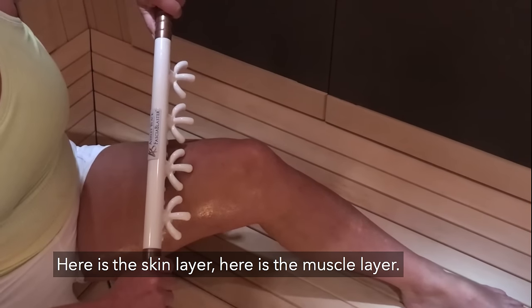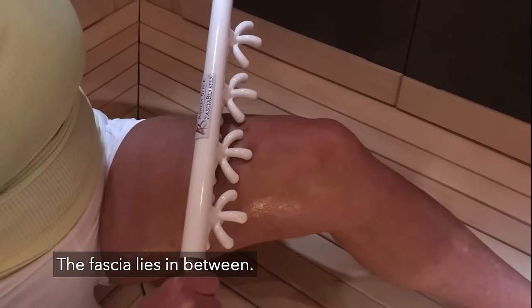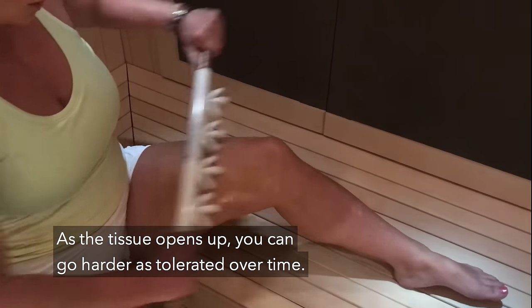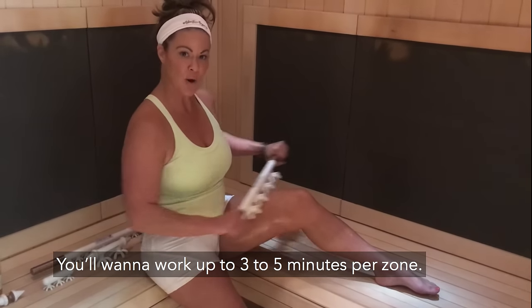You can use the fascia blaster to distribute the oil evenly. Here is the skin layer, here is the muscle layer — the fascia lies in between. You'll want to use light and brisk movements, particularly for beginners. As the tissue begins to open up, you can go harder as tolerated over time. Work up to three to five minutes per zone.